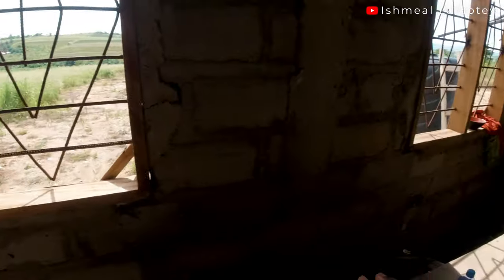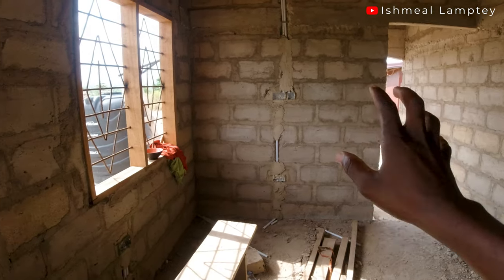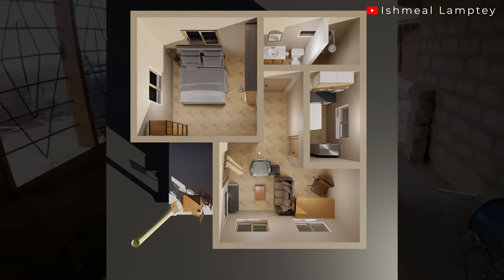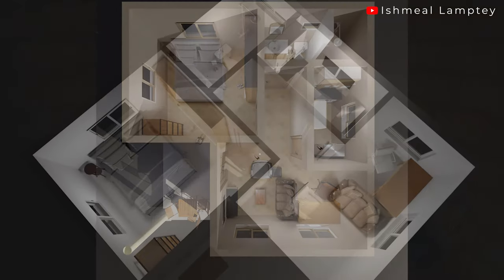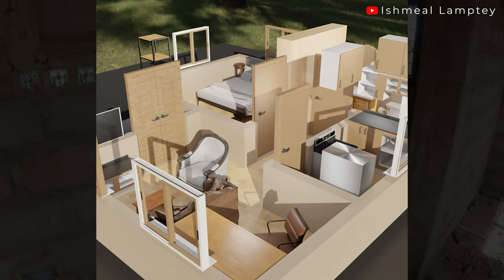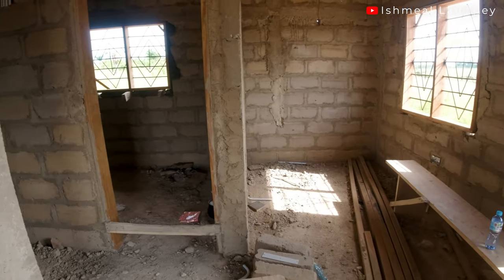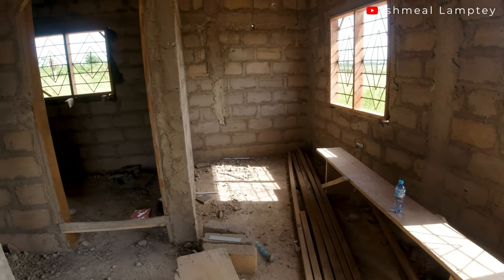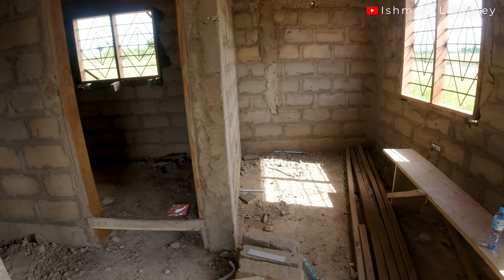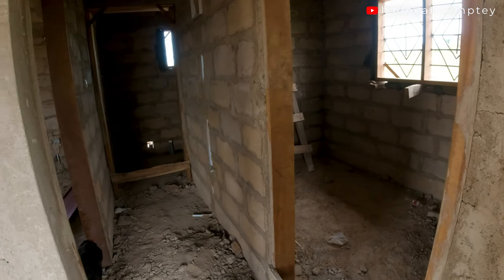This section is going to contain the TV set, so there's going to be some seats over here. You'll even get to see a 3D version of this whole project, which was designed by Rexford or Kofisal. I'll put a link in the description to his channel, so in case you want any 3D designs done for your projects, you can hit him up — and whenever you reach out to him, make sure you tell him that I brought you to him.